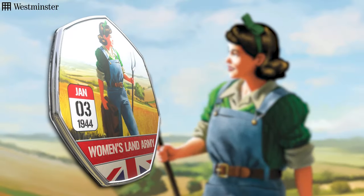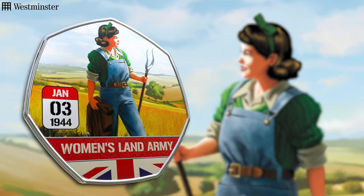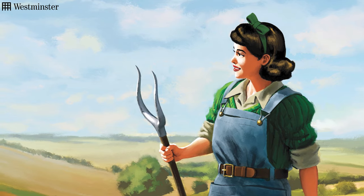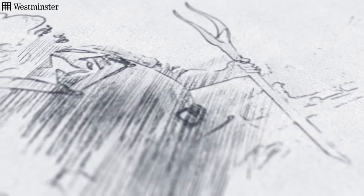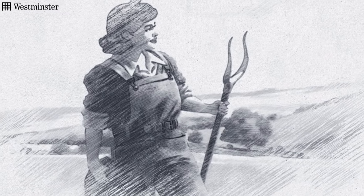I do remember particularly enjoying the land army one. I feel like there's so many stories to be told there, so much representation to be had. I think some of my distant relatives were in the land army — I know they were always telling us stories when I was a child about it. And it was always a great change of pace when you come from drawing big battle scenes to drawing somebody in a field, which makes a nice change from things blowing up. But it's nice to have that representation and to be able to draw something that's totally different from what you've done for several other images.